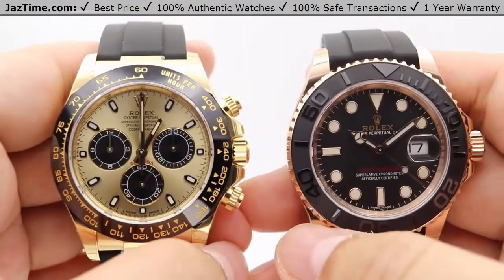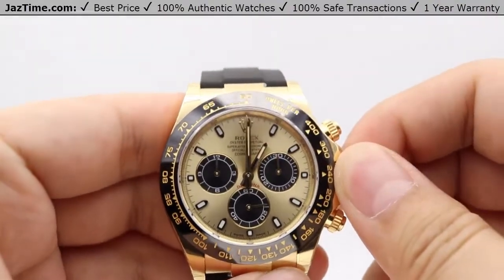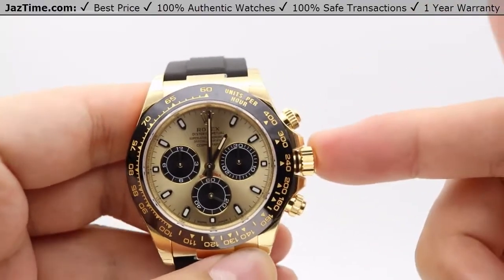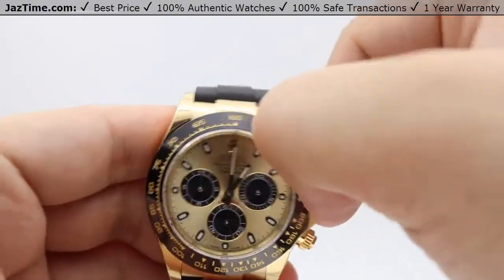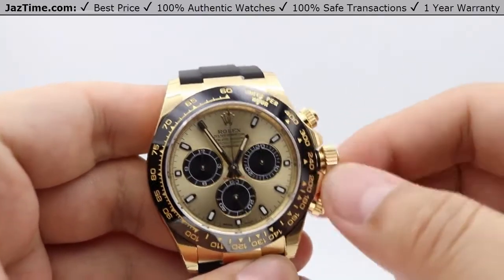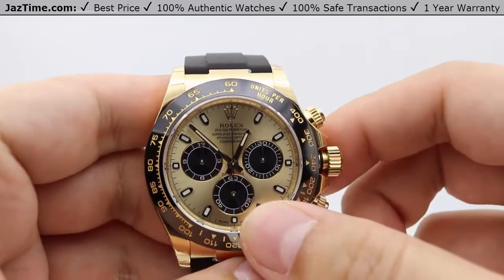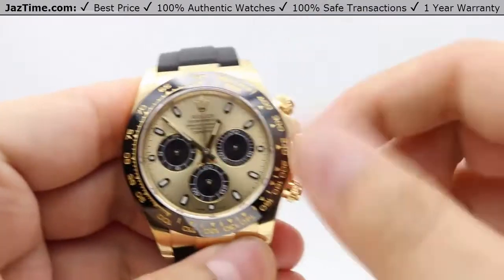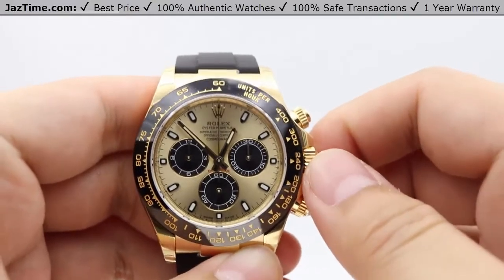Let's move on to the crown functions, starting with the Daytona. It has a very simple screw-down triplelock waterproofness system — simply unwinds counterclockwise. In the standard position you can wind the watch from a dead stop; about 15 to 20 winds is all you need to get it started. Tugging the crown out sets you into the only other position, which allows for setting the time and stopping the seconds hand at the six o'clock sub-dial for precise time setting. The Daytona's water resistance is 100 meters or 330 feet.